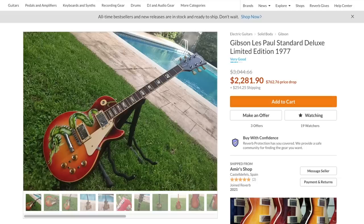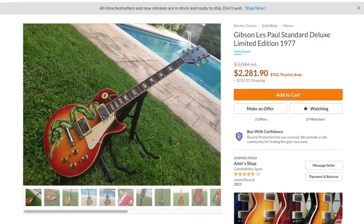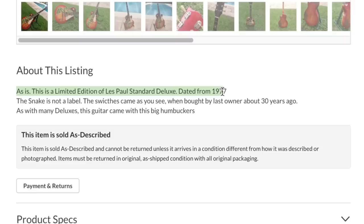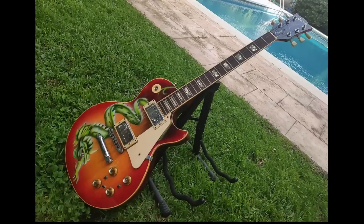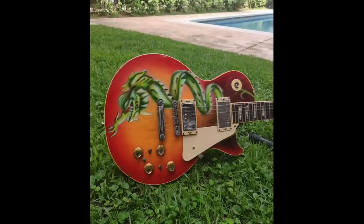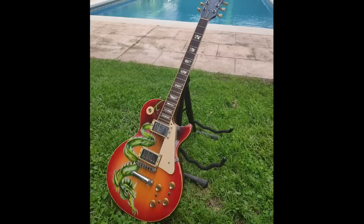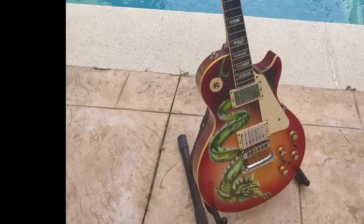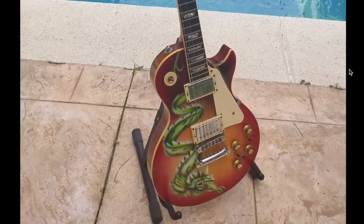Next up I found this Les Paul Standard Deluxe Limited Edition 1977. This is a case of a seller who was likely misled and is now feeding the story on. He's saying it's sold as-is, it's a limited edition Les Paul Standard Deluxe from 1977, the snake is not a label, and the switches came as-is when he bought it 30 years ago. He's claiming this is factory original - that it came with these switches and humbuckers. While in the early 70s it was possible to find Les Paul Deluxes with factory humbuckers, this is not one of them. That iguana monster on the front has definitely been airbrushed, and all these mini toggle switches are not original either.